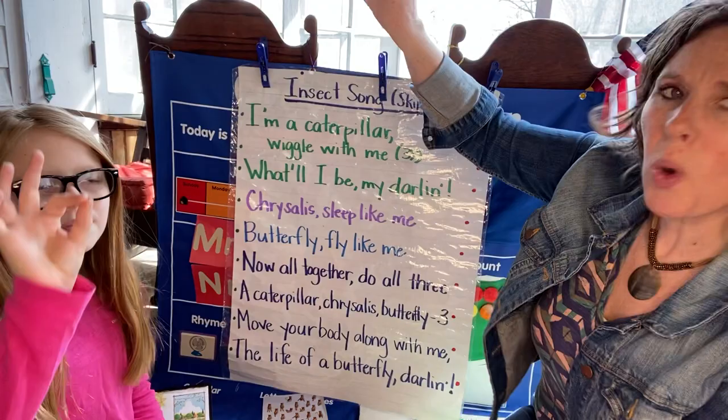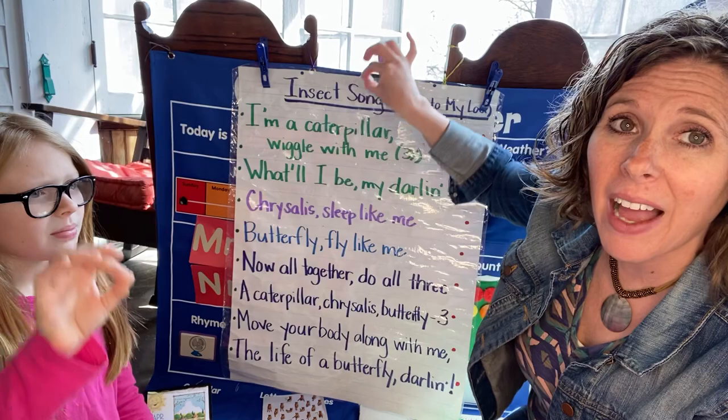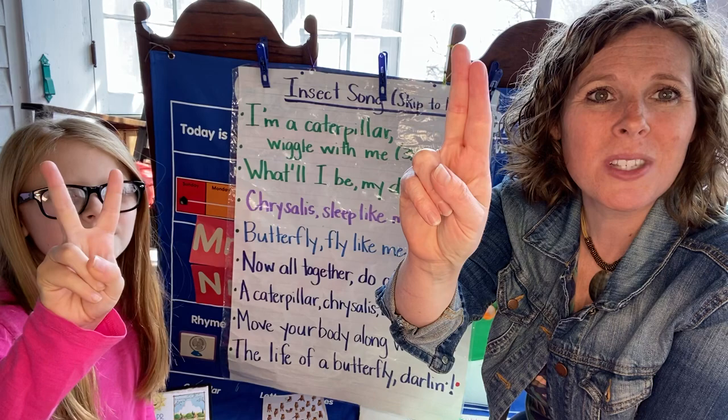Now let's try something new. Get up your air pencil. We're going to draw an M in the air. Where do we start our letters? At the top. Ready? Big line down. Leap frog up. Big line down. Stop. Big line up. Big line down. Nice job.